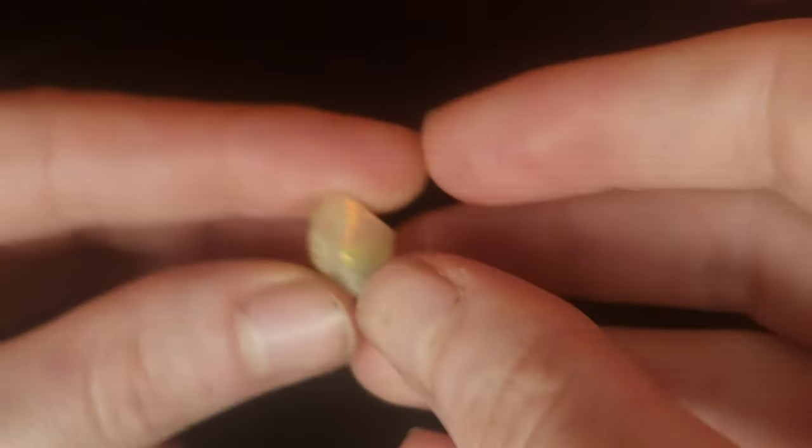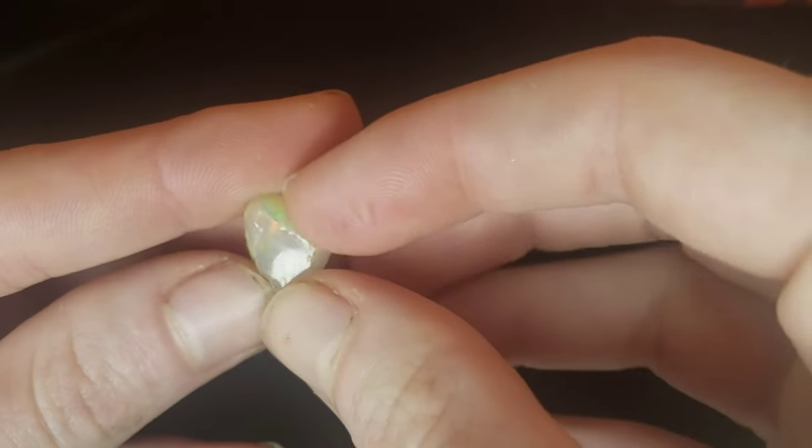What is up, humans? Welcome back to my channel. Today I'm going to be cutting for you guys this beautiful piece of honeycomb Ethiopian opal.